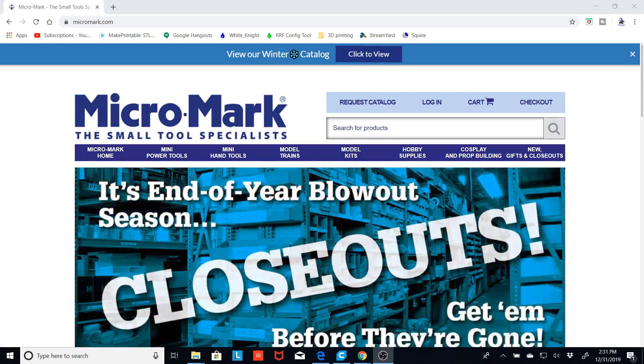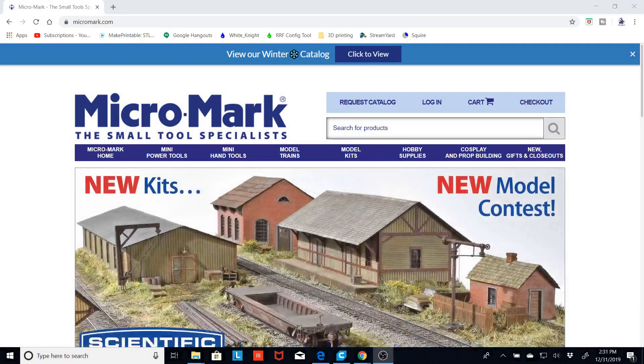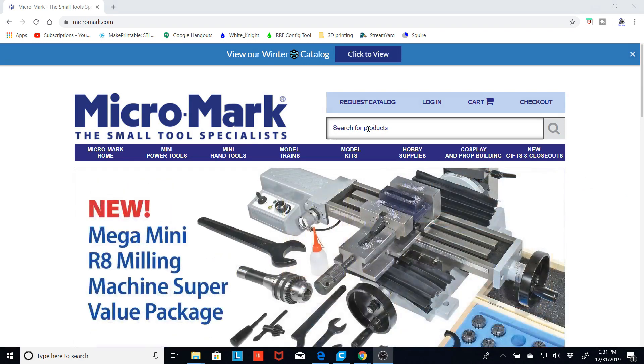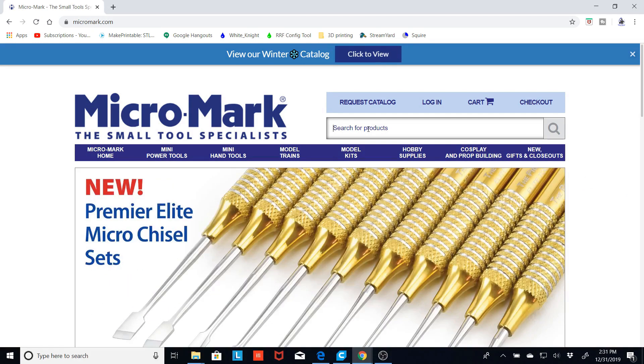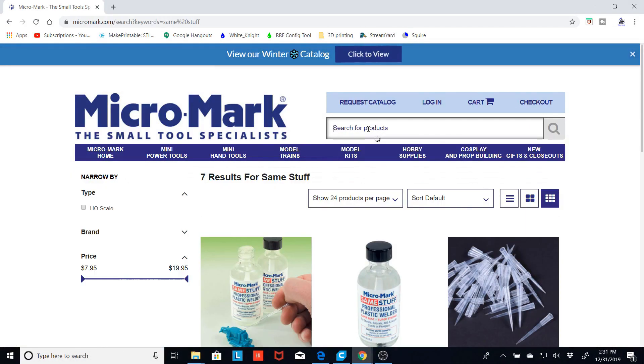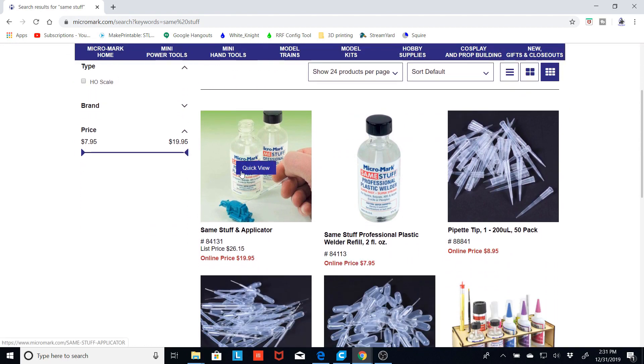To glue together these bigger models that I do, I need something I can wick into the seams between the two parts. Matt Gorton over at Makerbox turned me on to this stuff called Same Stuff. You can get it through Micromark.com. I just go to their main page, type in Same Stuff, and as you can see here, you can get two bottles and an applicator for $20.